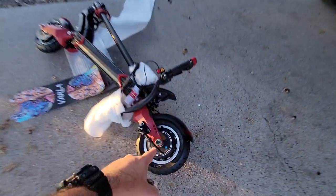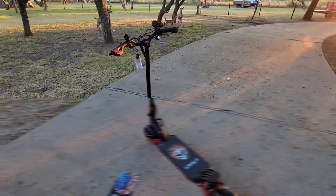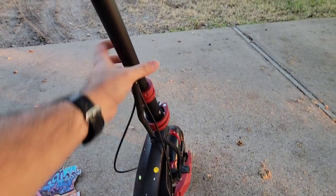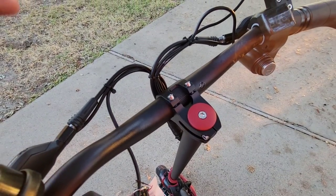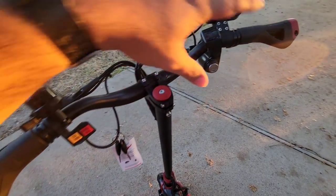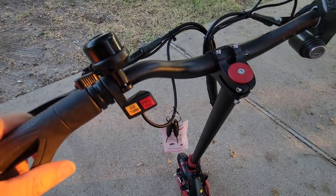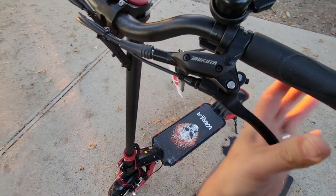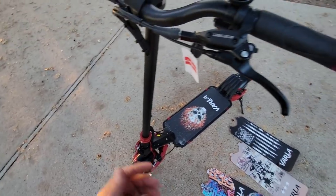Here it is, fully assembled. You have to tighten these little clamps to secure the upright post in place. You unscrew the stem just like a typical mountain bike or road bike, then put your handlebar in and secure it. You have to tighten everything up top since it's all loose when you first get it. You've got a bell, and it looks like you have a turbo mode and a single/dual mode. It has hydraulic disc brakes front and back — that is super cool.